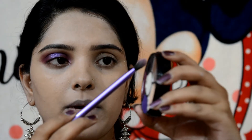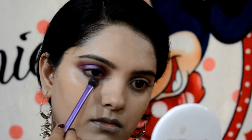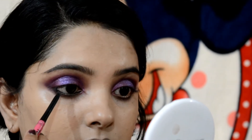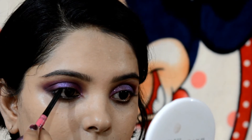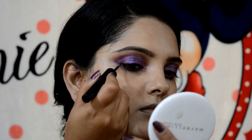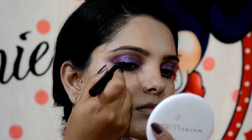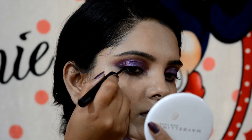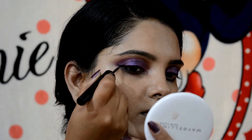I will place the dark brown shade in the lower lash line. I will use the eyeshadow for the eye shadow. I will use the black magic eyeliner, and then I will use the palette for the eye shadow.